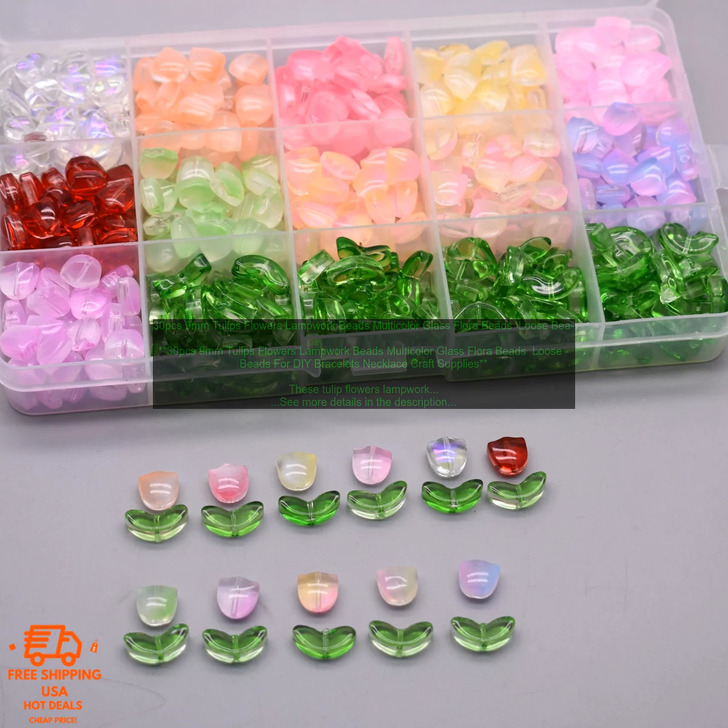Here are some of the projects you can make with these beads. These are just a few ideas for the projects you can make with these Tulip Flowers Lampwork Beads. Let your creativity run wild and see what you can come up with.